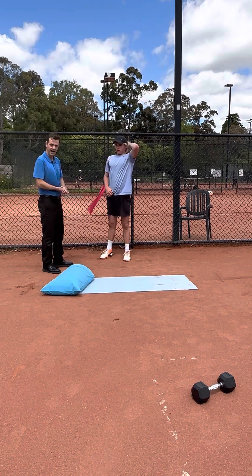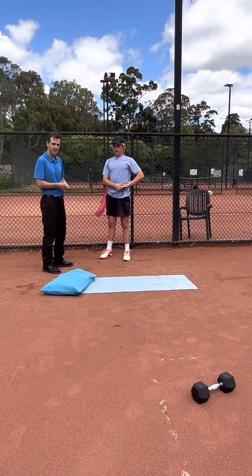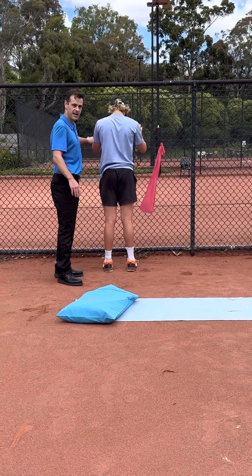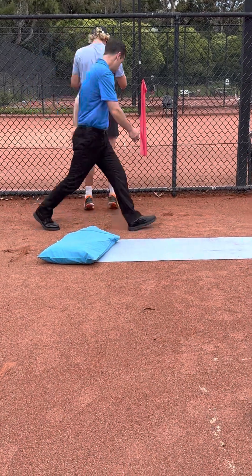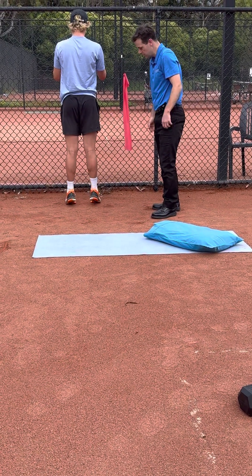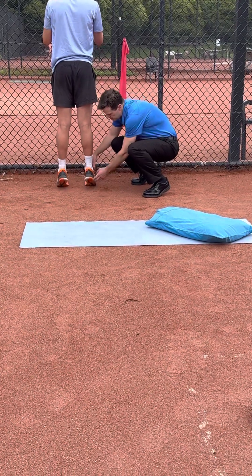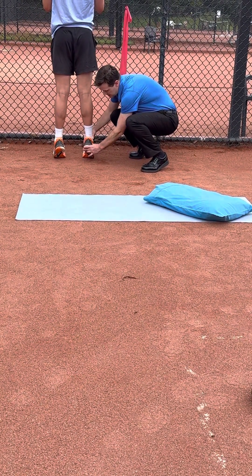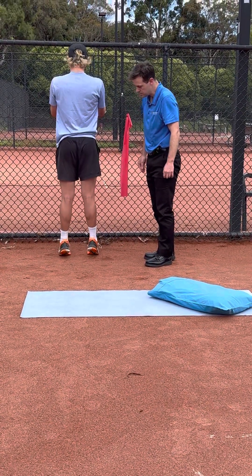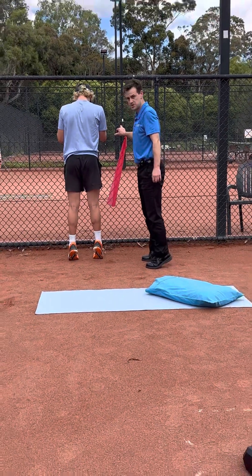The next exercise is working on our calf strength. We're going to do a calf raise. Holding on to something, or you can have your hands out in front of you. We're going to do a double leg calf raise — just raising up and then slowly down. It's really important that the feet are pointing straight and you're focusing on pushing through the big toe. We don't want to be cheating using our actual ankle muscles — pushing through the big toes, slowly down. It's really important too that we're not just swinging the body to get up; we're coming straight up and slowly down.